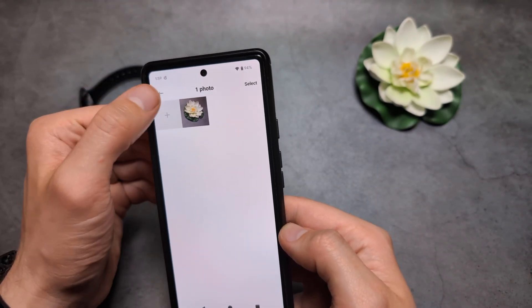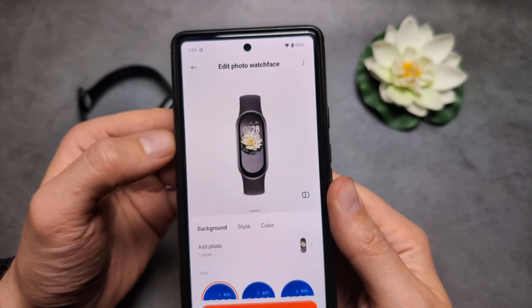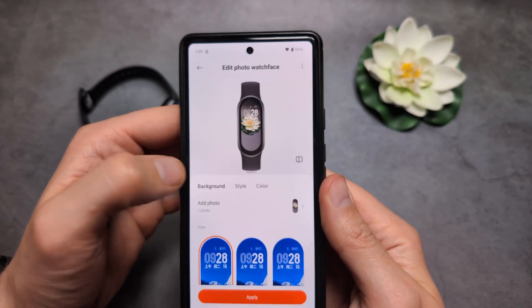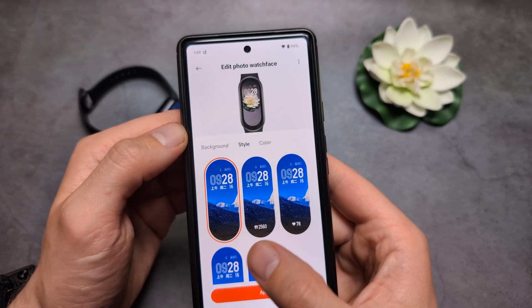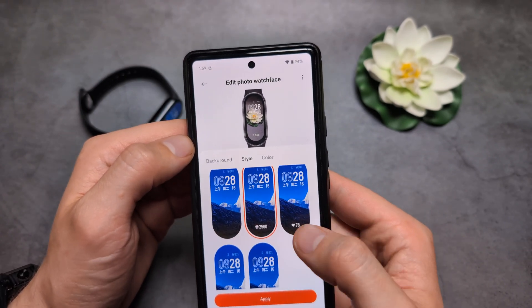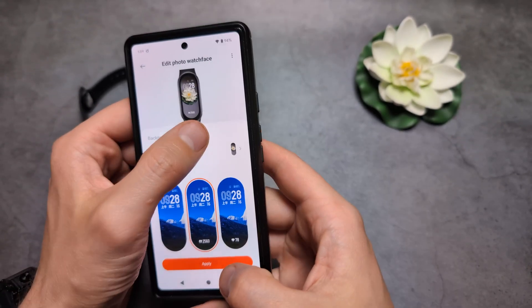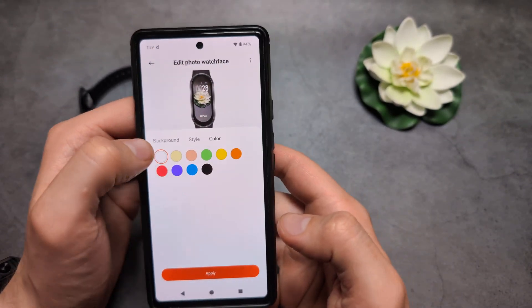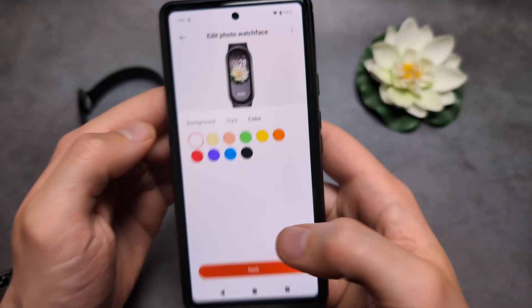Okay, and you can see you now have your photo. You can also change which date style you want on your watch face — let's select this one. You'll also see your step count displayed. Once satisfied, you can also change the color of the text over here.